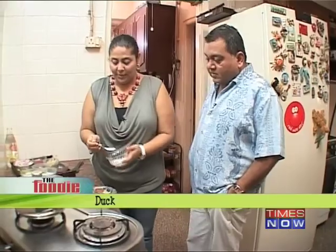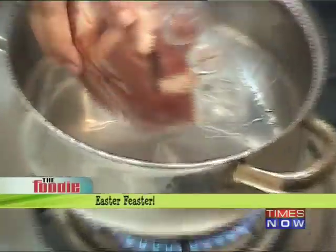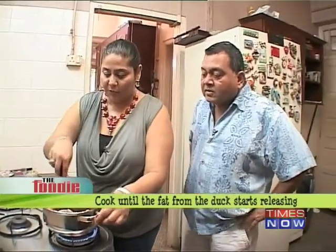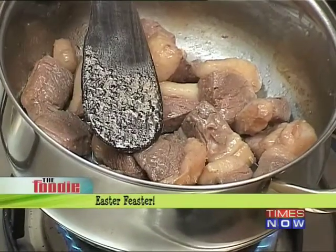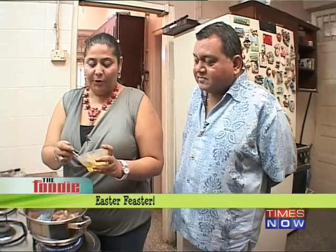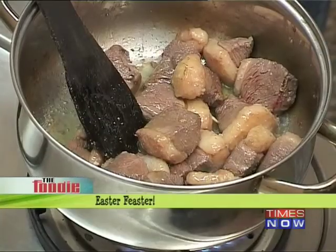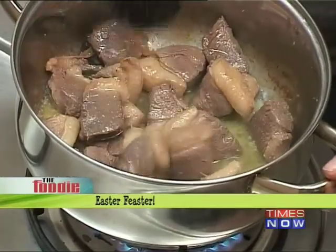First thing we need to do is cut the duck up and put in about a teaspoon of salt. Put the duck in and cook it out until the water releases from the duck. Once it starts releasing the oil, you add a little bit of ghee and sugar. We're going to use like a kilo of duck — that's about three teaspoons of ghee. Let the duck start browning in the ghee. It already looks quite delicious, even before you've added anything to it.